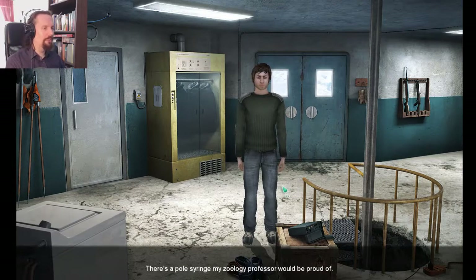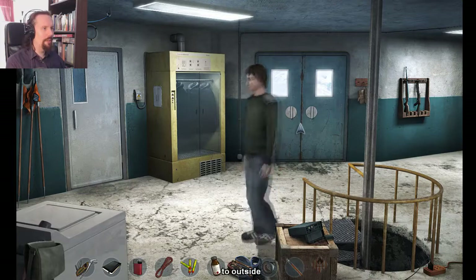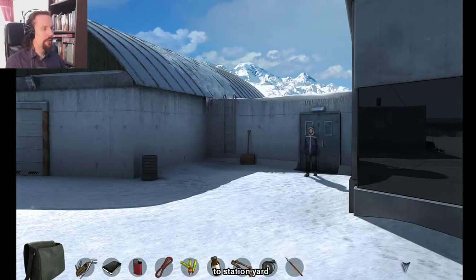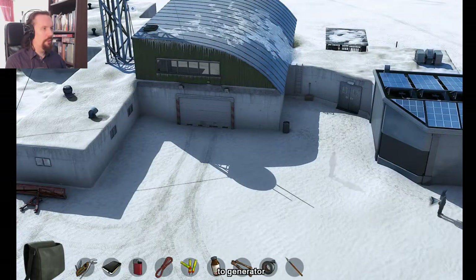There's a pole syringe — my zoology professor would be proud of me. So let's go and help the girl a little bit, our polar bear friend. Make sure that she's feeling okay.